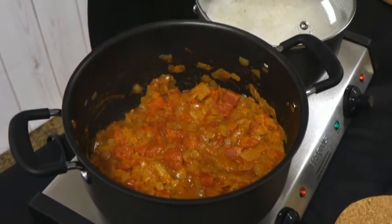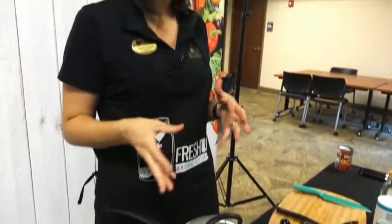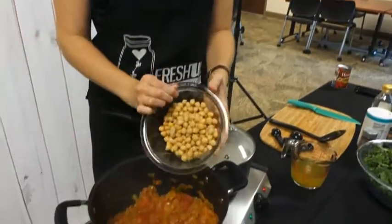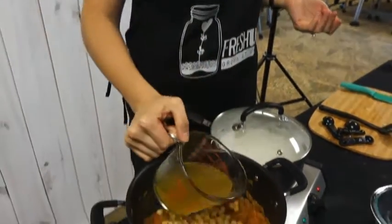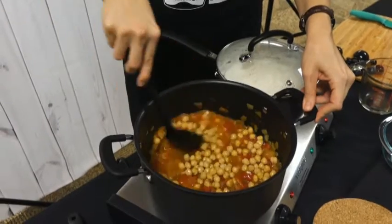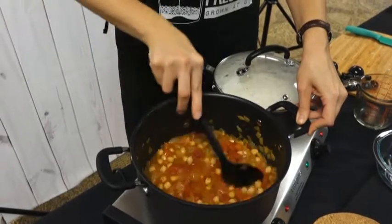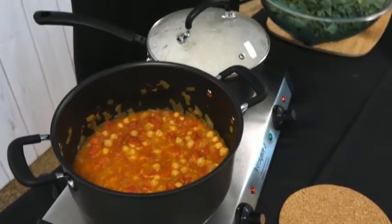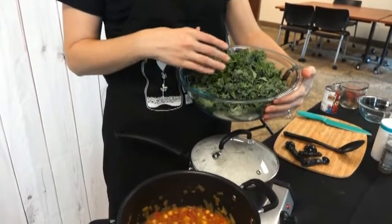Now we have all our delicious flavors in the pot — onions, tomatoes, cumin, curry — all married together. We're going to add the rest of our ingredients: our can of washed chickpeas and our one cup of broth. Add the broth in, give it a nice stir, and get it back up to a simmer. Then we're going to go ahead and add in all of our kale. There's too much kale to add at one time — it probably won't all fit in the pot — so we're going to add it in batches.